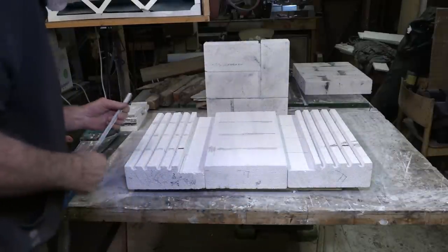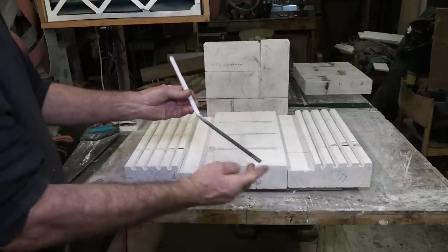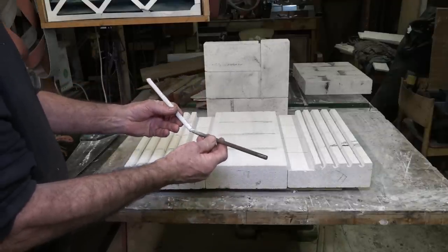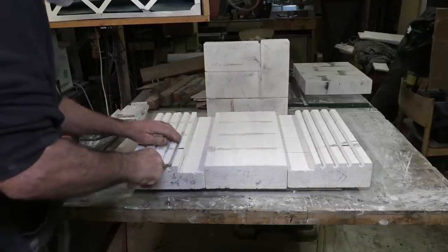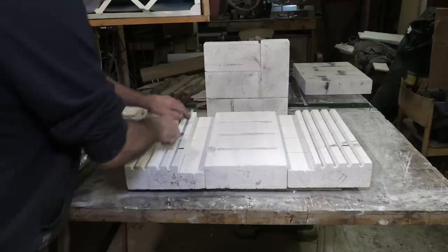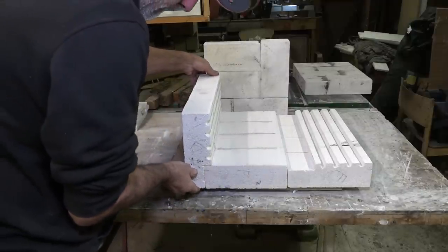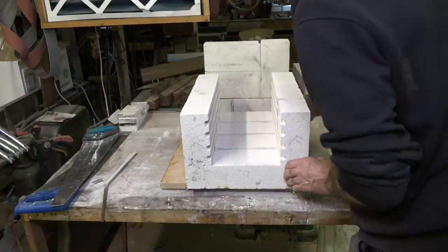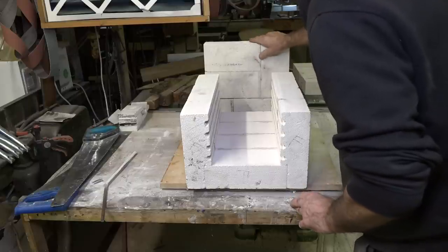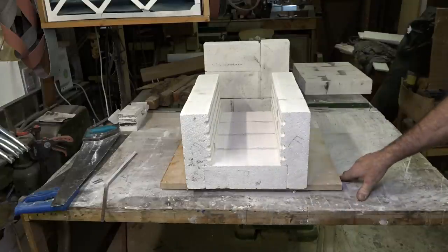I've finished that part - I've made all the channels for the elements to go in. I used a 10 or 12 millimetre round bar with some 40 grit paper double-sided taped on, that was all that was required. So we have our oven ready for elements - the back is done, the lid is done, and I am just going to wind the elements now.